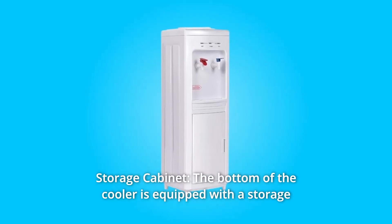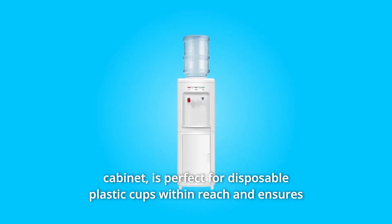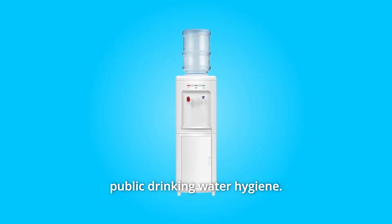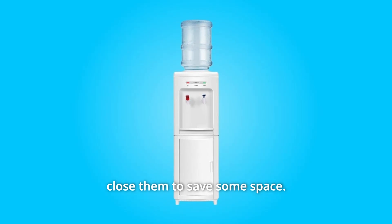Number 3: Storage Cabinet. The bottom of the cooler is equipped with a storage cabinet. It is perfect for disposable plastic cups within reach and ensures public drinking water hygiene. It is very convenient to open the door to take out cups and close it to save some space.